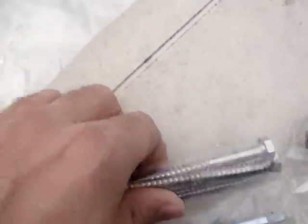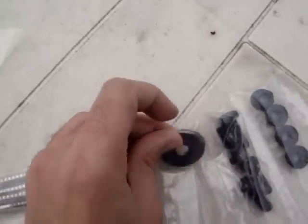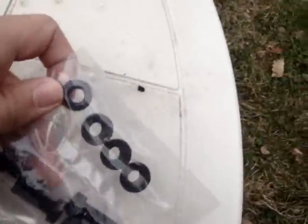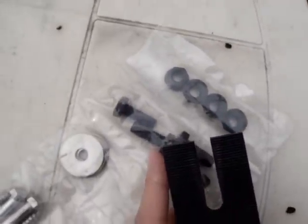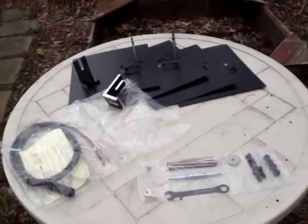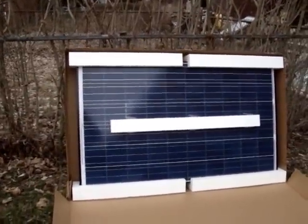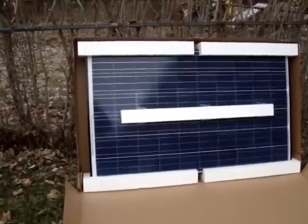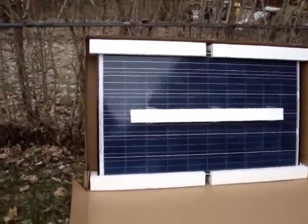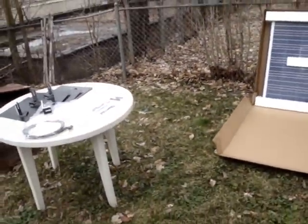You get the lag bolts, which are used with the flashing plates, and the washers. These bolts and nuts are used with the L-feet. It's a pretty good kit — that's everything you need to get started. They're stackable, so if you like this Westinghouse kit you can buy another unit, stack it on, and just keep building up your solar array as you go. And that's it.